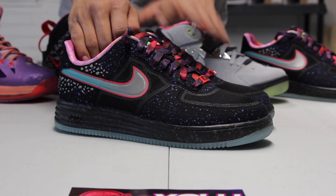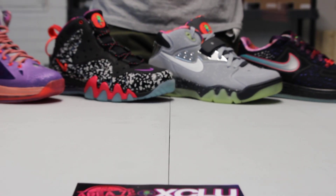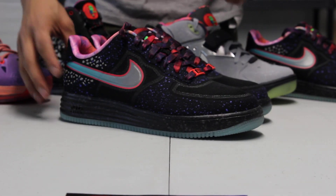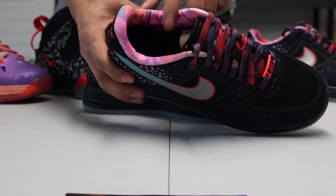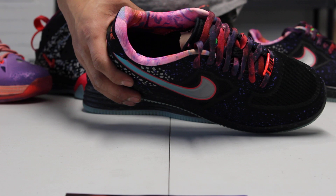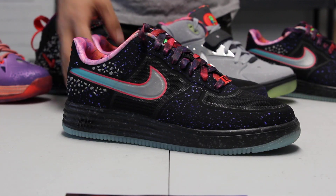You can see consistent colorways throughout the whole collection including the Air Force 1, and they all have the same lining around the ankle, which is a galaxy type lining.